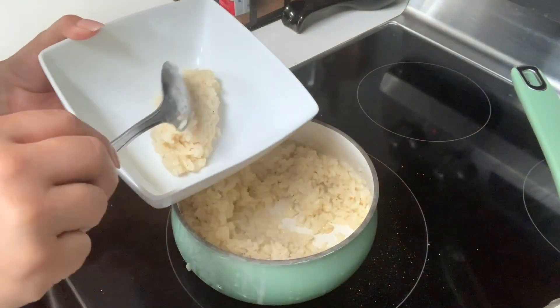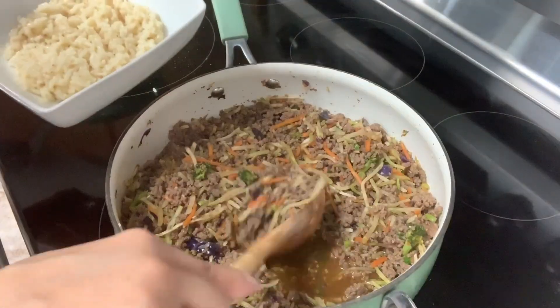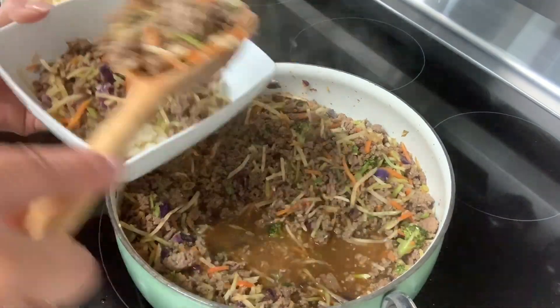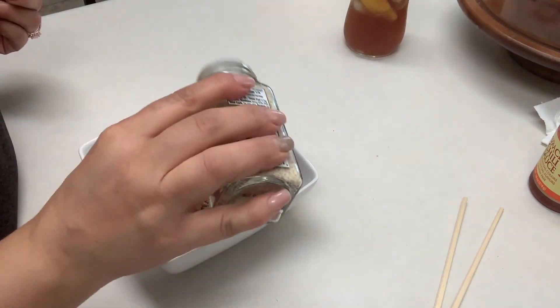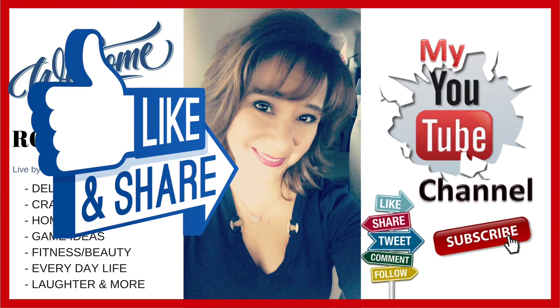Once it's ready, we're going to add a bit of white rice to a bowl, then add our delicious egg roll mix on top. For an extra kick, you can add a little more sriracha sauce and top it off with some sesame seeds. I hope you enjoy it. Thanks for watching and don't forget to subscribe.